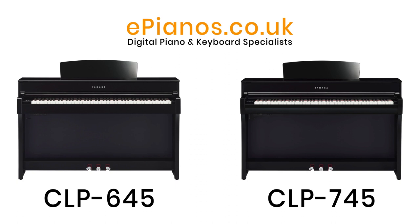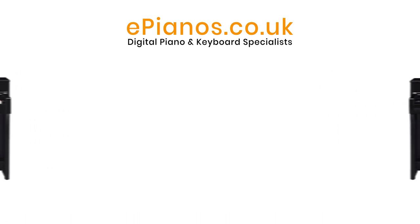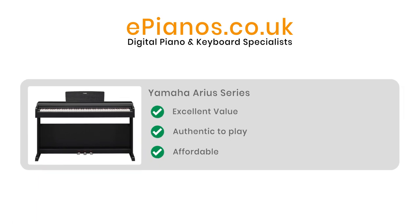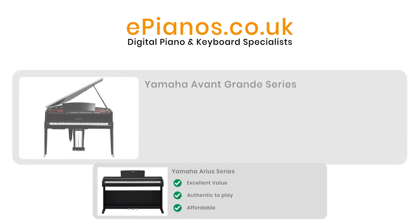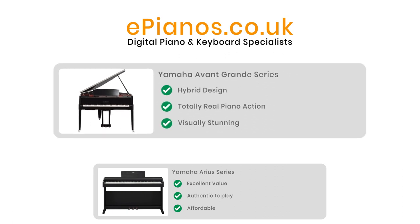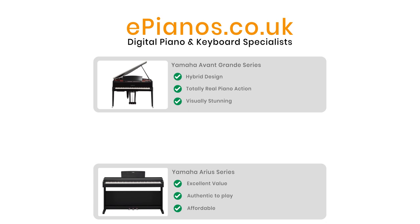To start with, let's explain where CLP Clavinovas fit into the range of Yamaha Digital Pianos. Your choice starts with the lower-priced Yamaha Arius series. These are excellent value and very authentic to play but made on a budget to be affordable for beginners. At the top of the range you have the Avant Grand Series — hybrid pianos which include a totally real piano action like those Yamaha use in their acoustic pianos. Sitting in the middle you have the three Clavinova model ranges.